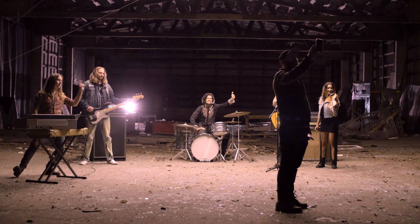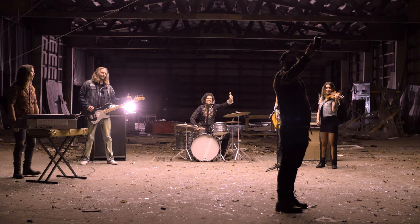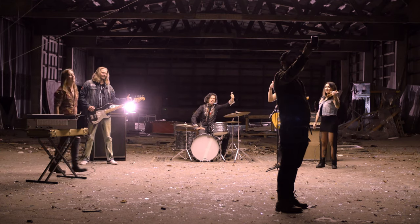Willie and the Good Souls, future video, take one — action.